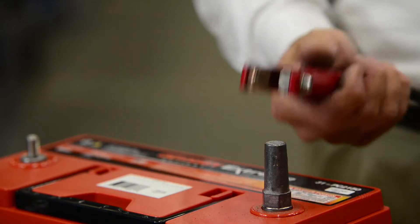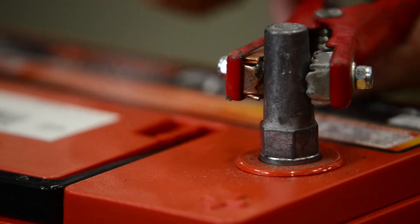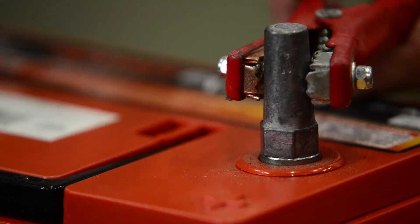Once you've got it down tight, you can connect your equipment just like that. Now you've got good clean connections, your battery will charge quickly, and you should get accurate test results.